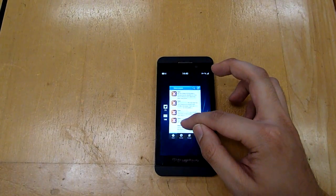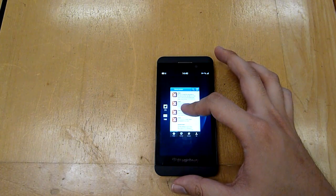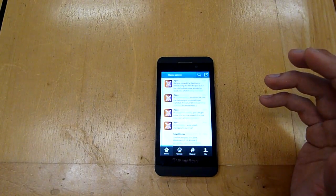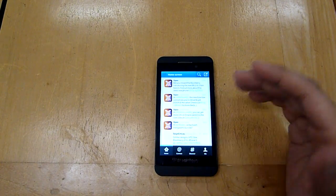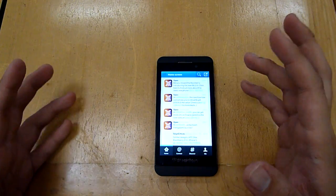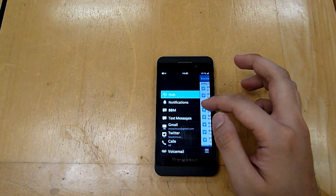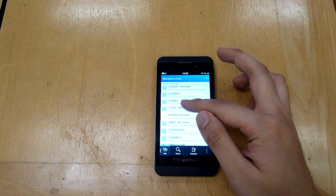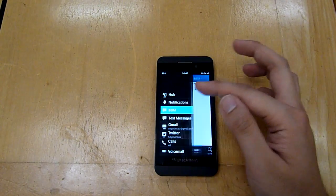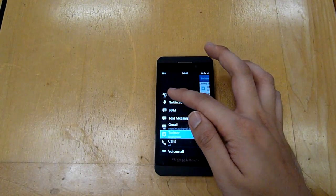When you swipe upwards, you'll notice icons on the left side indicating notifications that require attention. All notifications — text messages, call history, and updates from Twitter or Facebook — are located in what's called the BlackBerry Hub, a unified inbox. To access it, you just swipe up and flip to the right. Inside you can see all notifications combined, or view specifically by source such as BBM, Gmail, or Twitter.